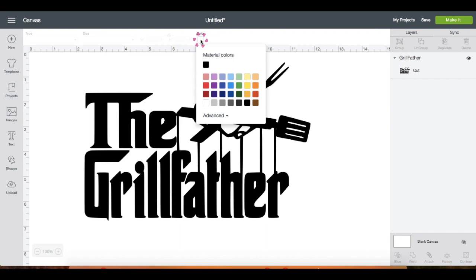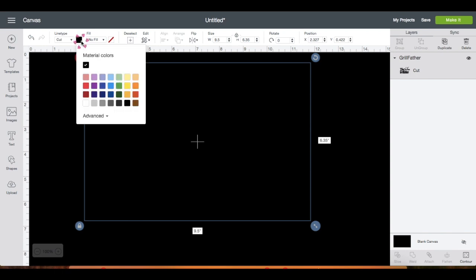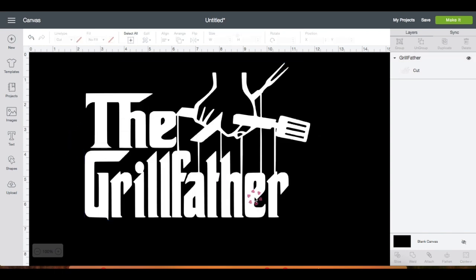On the bottom right, once you click on this, look at the top panel and you can change the color of your canvas to black or any color you'd like. I'm just using this as a reference to see how it will look. Then I'm going to click on the image and change it to white, because this is the color of the HTV that I'm going to use.